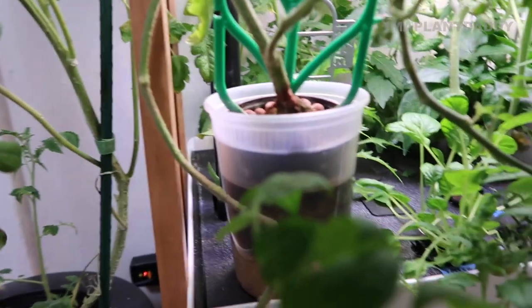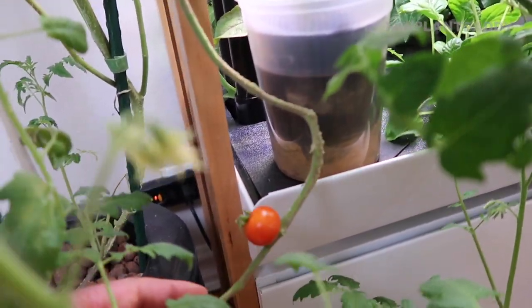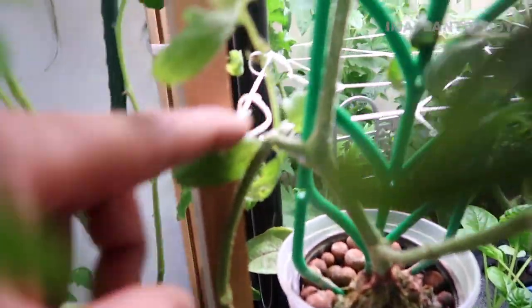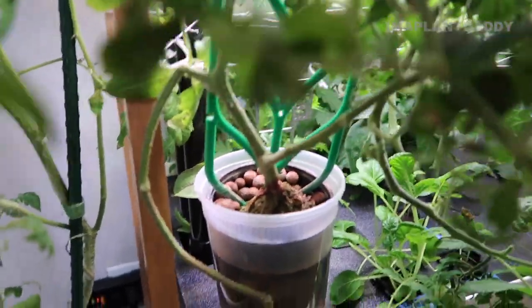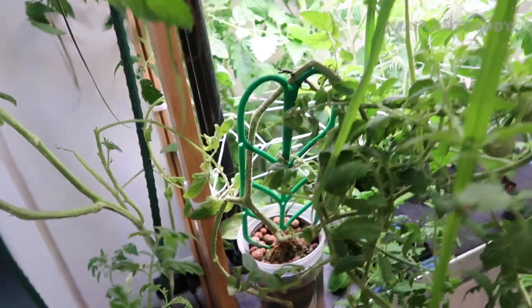Let me show you this other tomato plant — I'm getting nice growth, and there are some tomatoes forming on this one. I'm surprised it's actually growing a nice tomato because the plant is bent over, but it's still getting nutrients down to the fruit in order to grow. That's pretty cool.